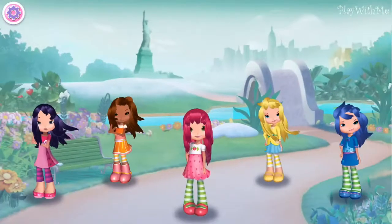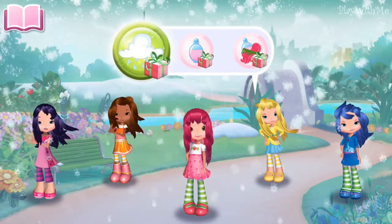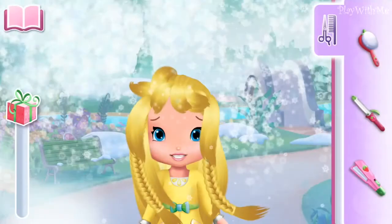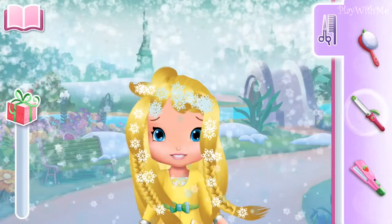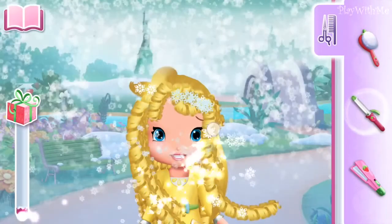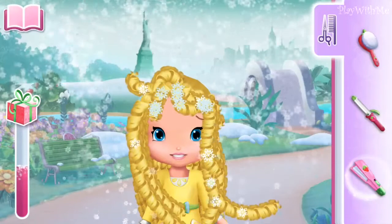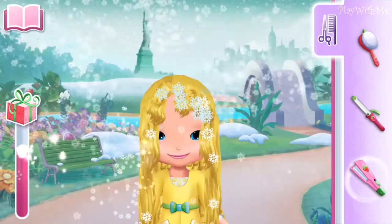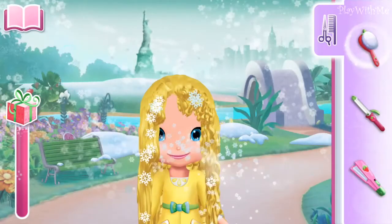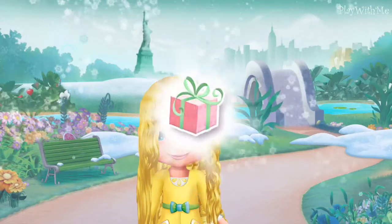The adventure begins! You should complete the hairstyle you've started before starting a new one. Ready or not? Choose the tool you prefer on the side of the screen. The waving iron! Stroke once for subtle movement and more for defined waves. The brush! Stroke each strand of hair with a brush to make it silky smooth.